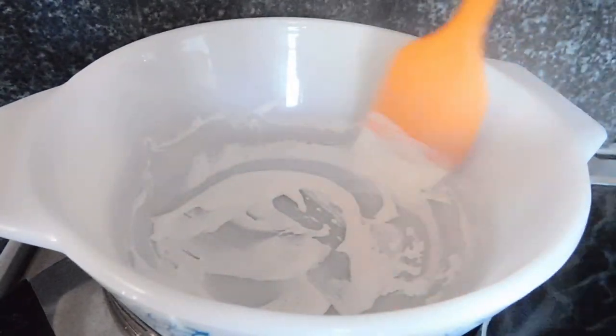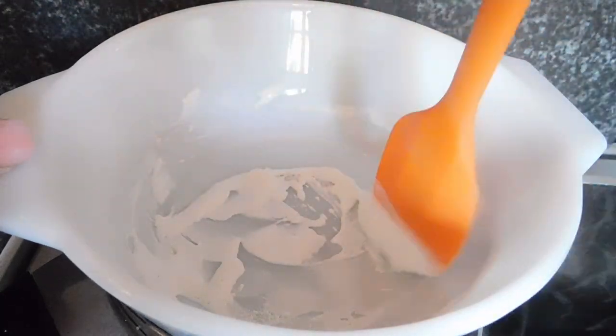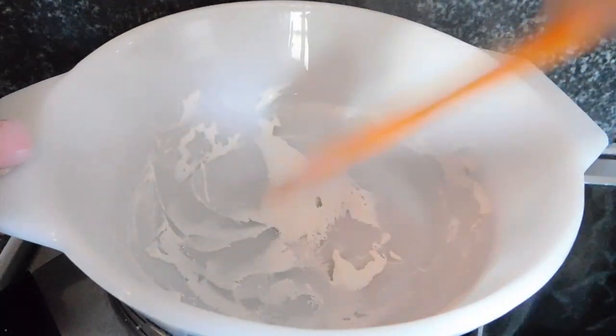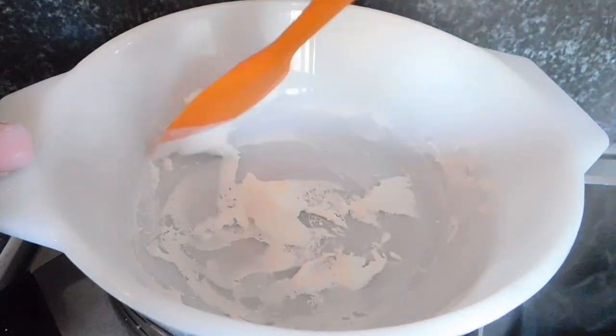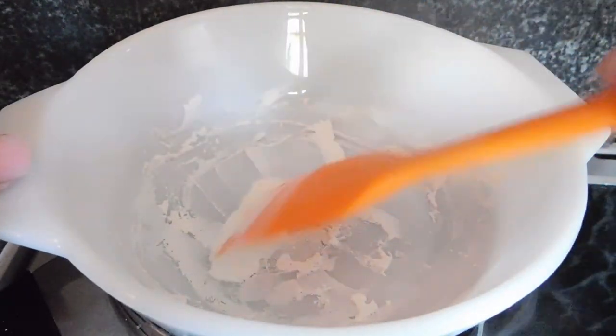Take it off the heat when it's thick. You may find it dries out on the stove, which is okay, but it doesn't have to. I like to stop when it's the consistency of thick hummus or filler. Try to scrape down any from the edges — you'll probably find that it's already dry there.